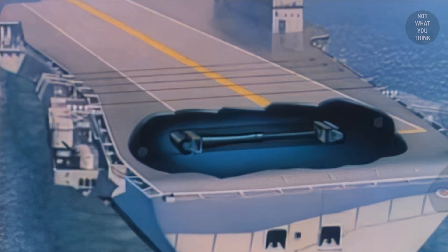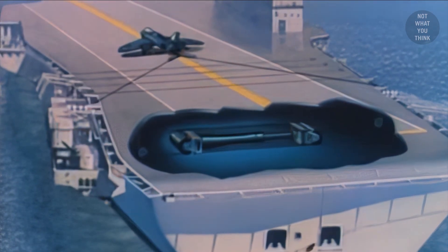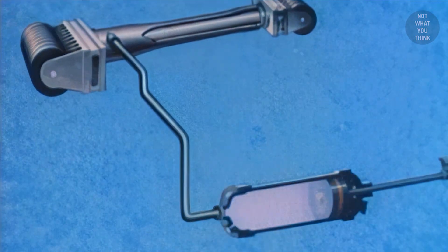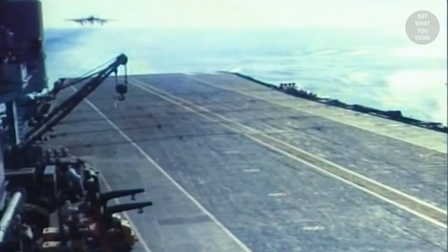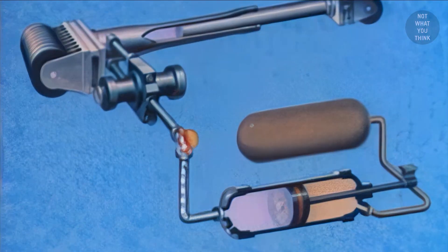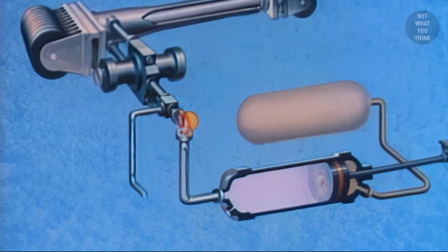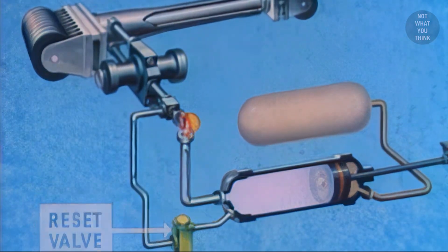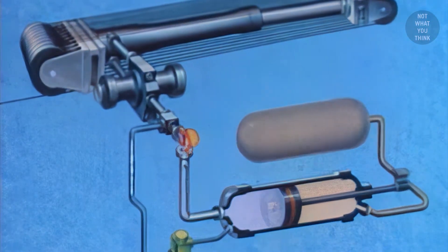When the incoming aircraft catches and pulls the arresting cable, which in turn pulls the purchase cable, the ram is forced into the cylinder. The cylinder is filled with hydraulic fluid and is connected to a piston-type accumulator through a control valve. On the other end of the accumulator piston, there is compressed gas. When an aircraft catches the arresting cable, it forces the ram into the cylinder, causing the fluid to flow through the control valve and a non-return valve into the accumulator. The non-return valve stops the gas pressure in the accumulator from pushing back the fluid and the ram. When the time comes to reset, the reset valve is opened, bypassing the one-way valve, which returns everything back to their starting positions.